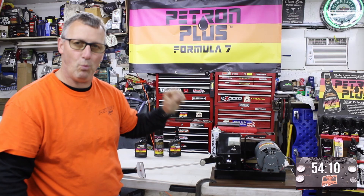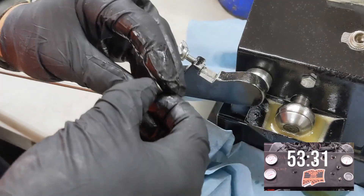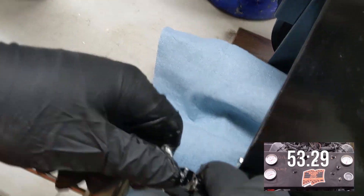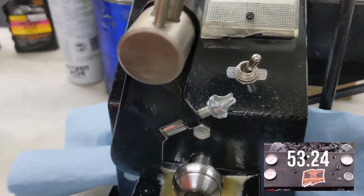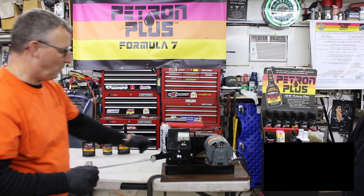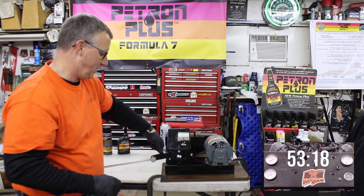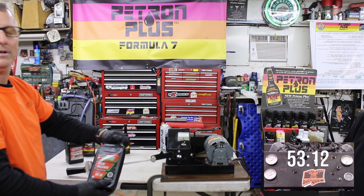We're gonna show you engine wear. We're gonna take this hard steel wheel bearing and put it in here, then take the torque wrench and put it down here for pressure. We're gonna test some oils with this extreme pressure machine — just a regular full synthetic, then a regular conventional oil.